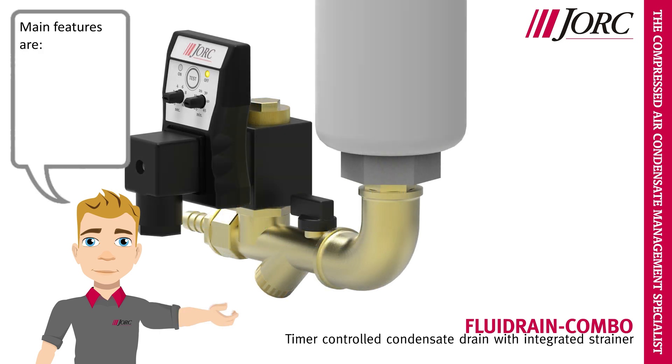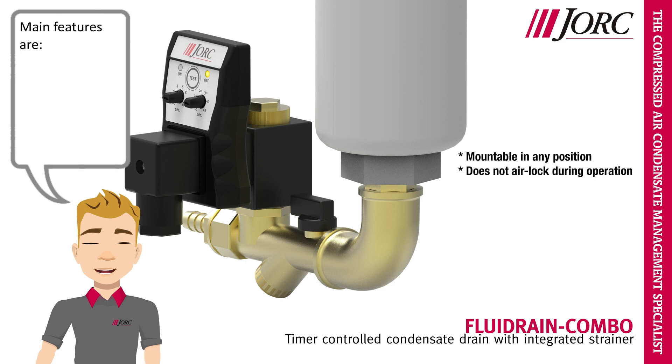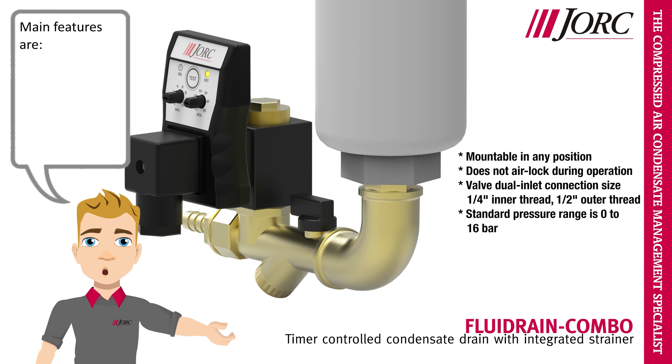Main features are: mountable in any position; does not airlock during operation. Valve dual inlet connection size is 1/4 inch inner thread, 1/2 inch outer thread. Standard pressure range is 0 to 16 bar. Voltage options range from 12 to 380 VAC or DC. The valve material is brass.